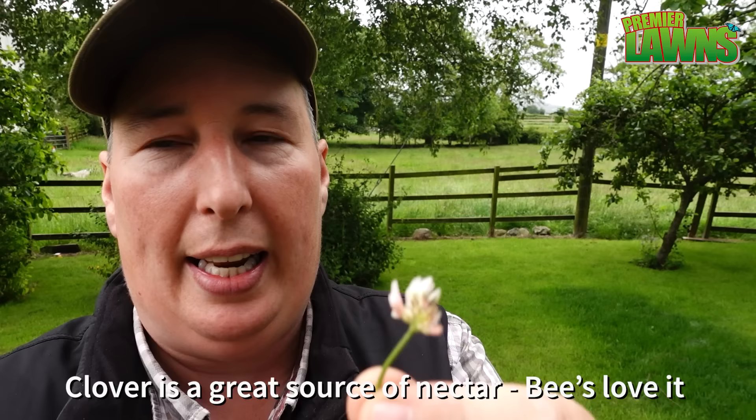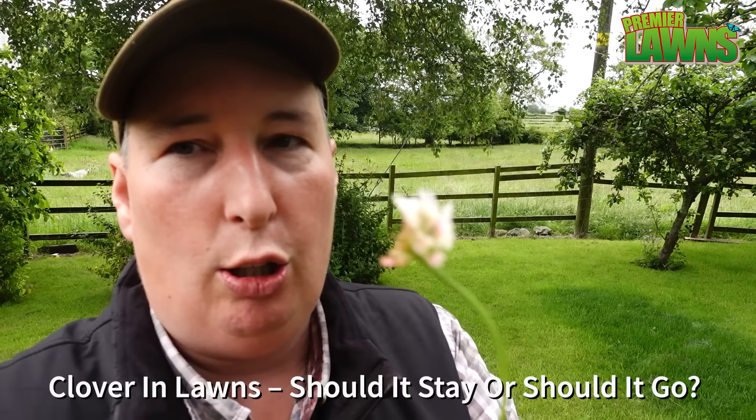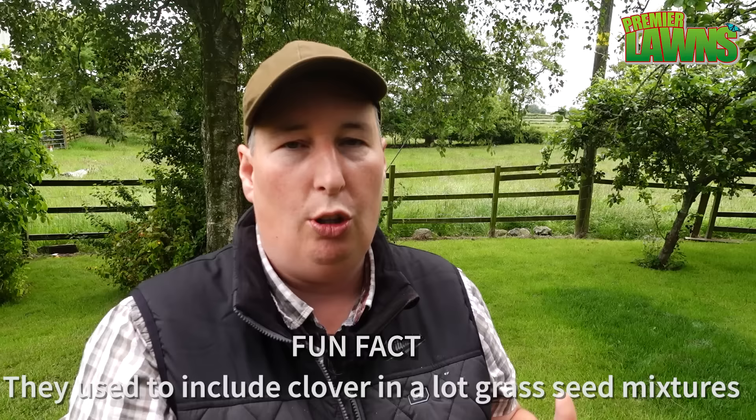I get a lot of questions — any time I mention killing clover, people say it's really good for the bees, and it is. If you want wildlife in your lawn, a bit of clover doesn't go amiss. You can even eat it — put it in your salads. It doesn't mind being cut short, so it can work for and against you. If you come to a dry spell, the clover stays nice and green. But I appreciate you're all here to find out how to get rid of it, so let's get on with it.